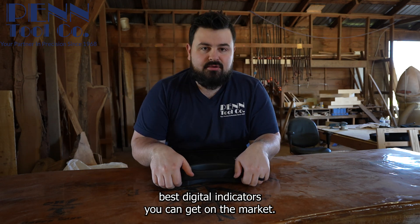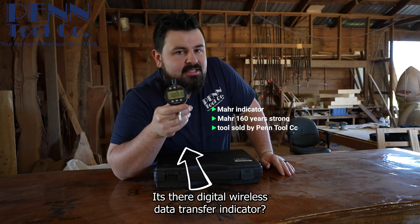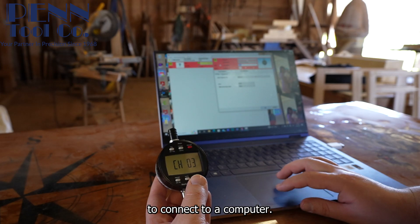Let me show y'all one of the best digital indicators you can get on the market. This is for MARN — it's their digital wireless data transfer indicator. This is the indicator and a USB you get to be able to connect to a computer.